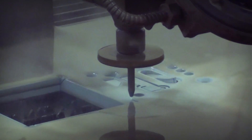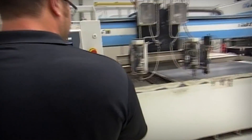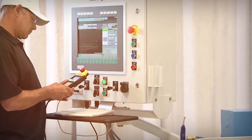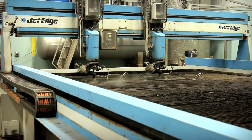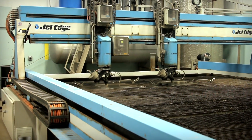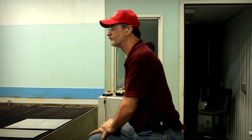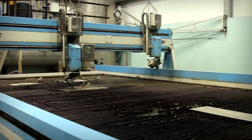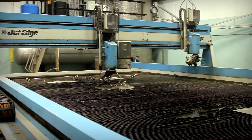On our first machine, we ran into occasions where the parts we needed to cut were larger than the work envelope. With this machine here, an eight-foot by ten-foot or ten-foot by twenty-foot plate is quite a common size. We buy that plate and cut what we need off of it.